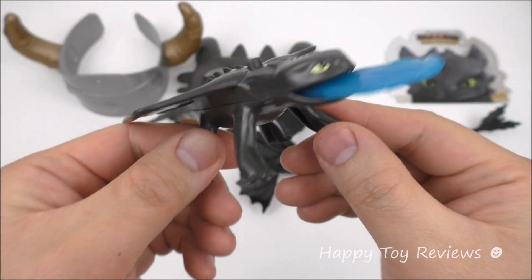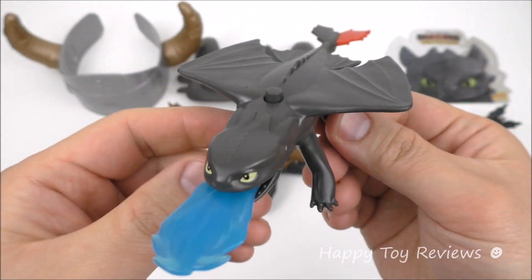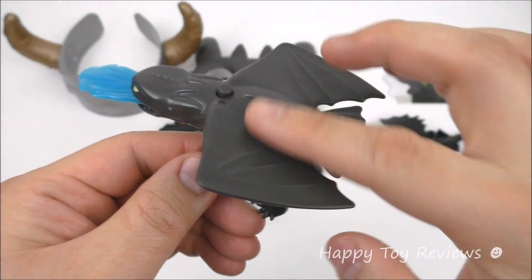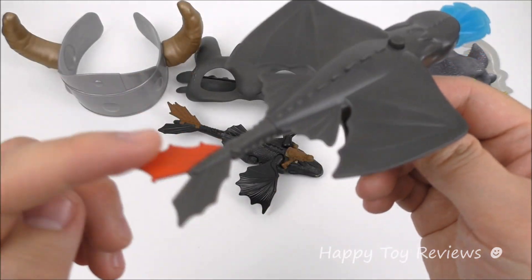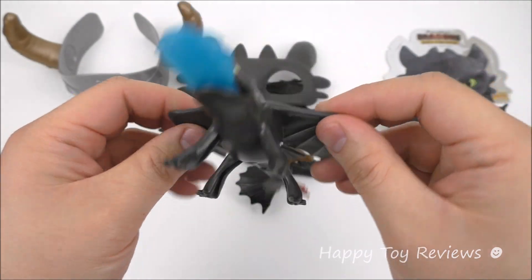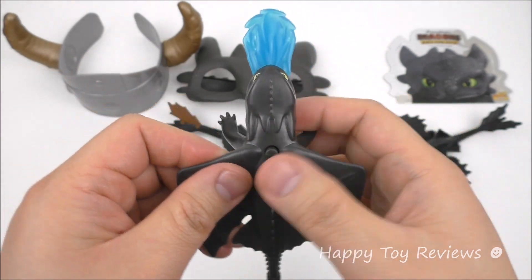Toy number 3 is the Toothless blaster. Love how Toothless looks on here. He's a one piece, so you can see the wings are attached to the body and they won't flap. But he looks great. There's the tail at the back — he lost half his tail, so this one on this side is artificial. There's a button here at the top and we'll be able to launch this.